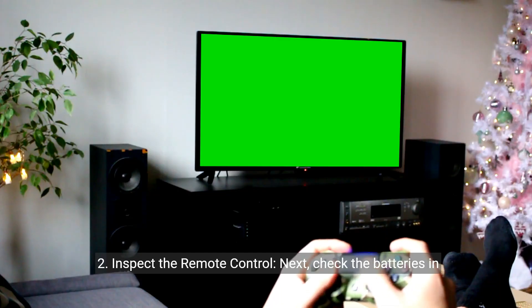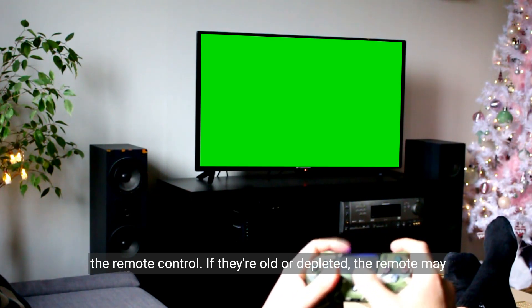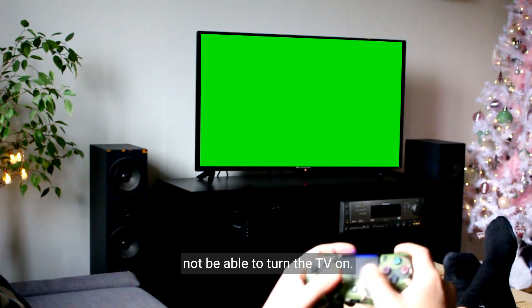Step two: inspect the remote control. Check the batteries in the remote control. If they're old or depleted, the remote may not be able to turn the TV on.